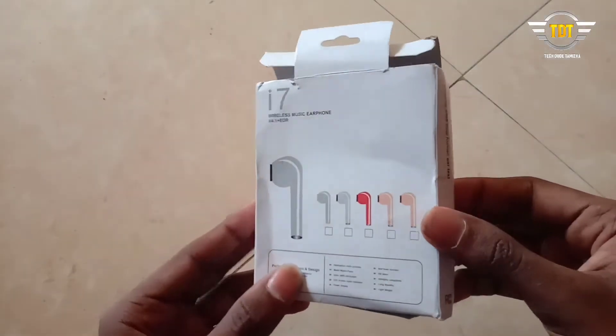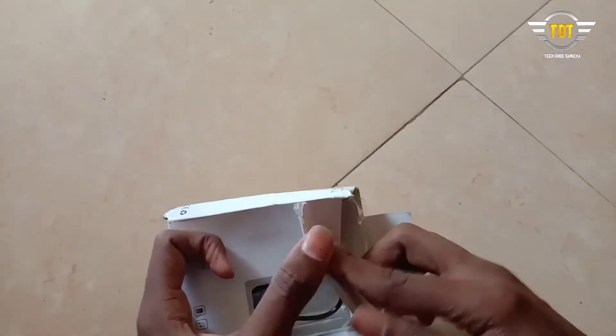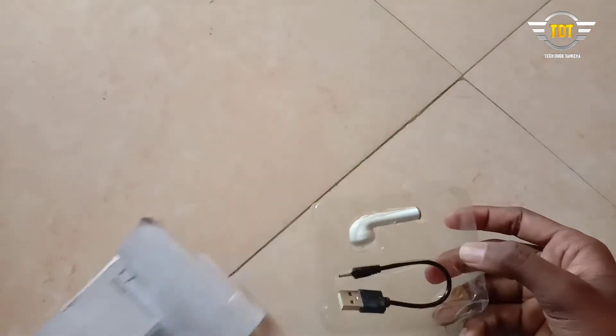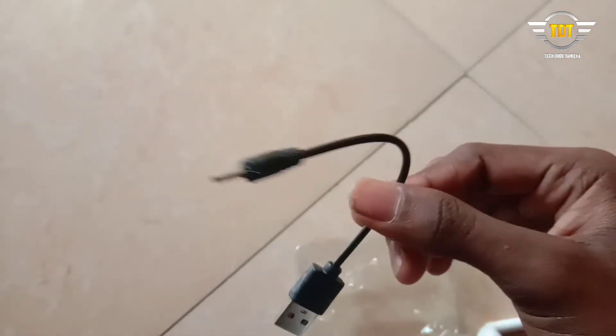I'm going to show you the mini adapter. Then there's a charging cable — this cable can be used with a phone and can be connected to the adapter.